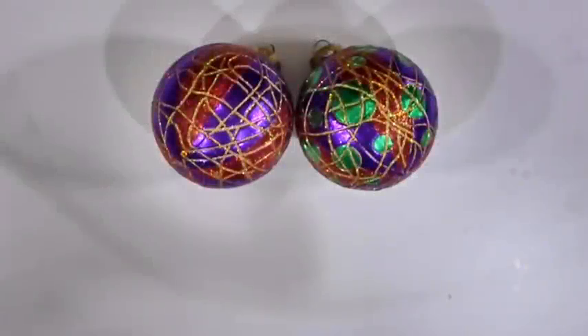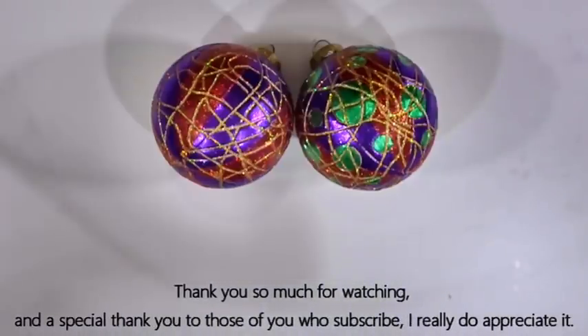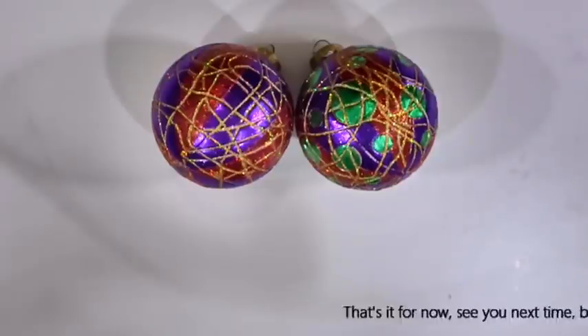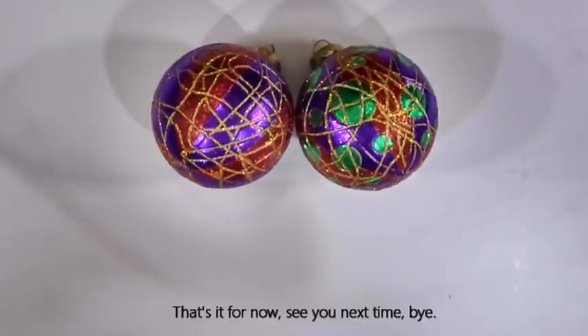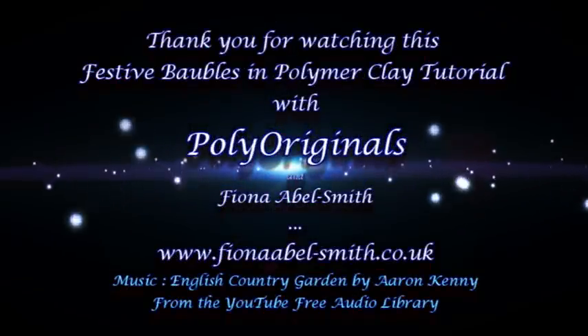There we go — some nice decorative baubles ready for the festive season. I hope you enjoyed that video and have great fun making some of your own. As always, thank you so much for watching, and a particular thank you to those of you who subscribe — I really do appreciate it. See you next time, bye!